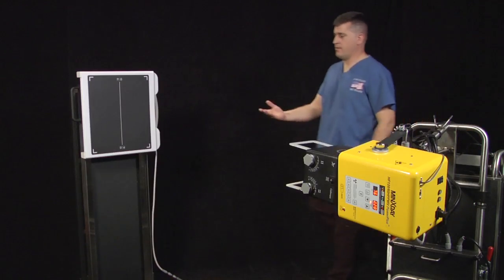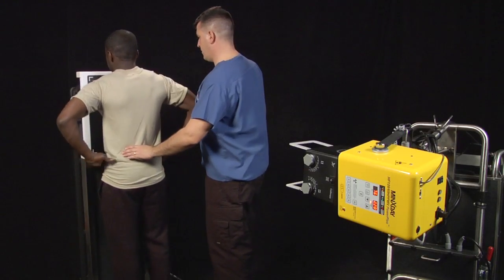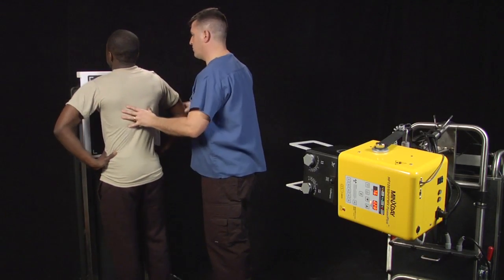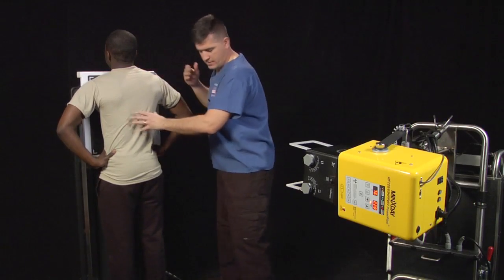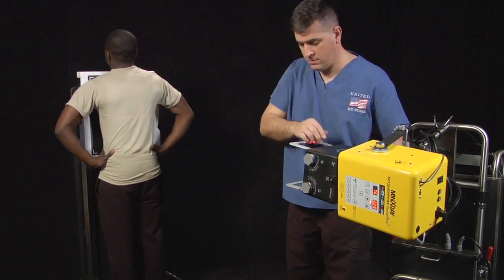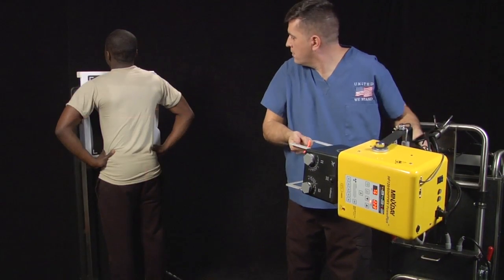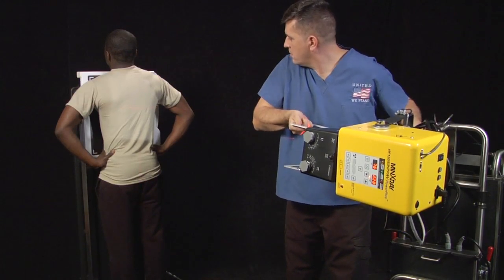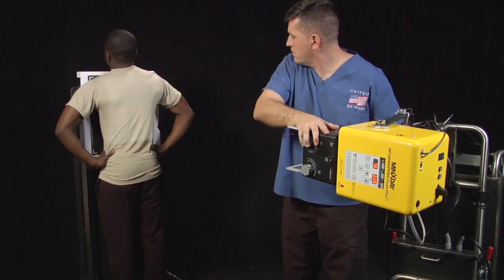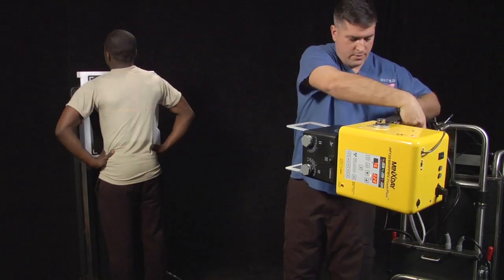Position the patient with chin raised, hands on their hips, and elbows and shoulders rotated forward toward the upright cassette holder. Turn on the collimator light using the button on the center of the collimator. Center the crosshairs of the collimator light on the spine with the top of the border of the light 2 inches above the shoulders.